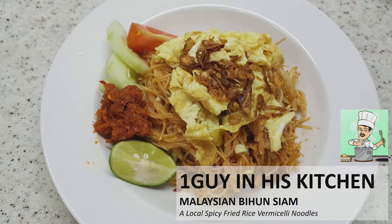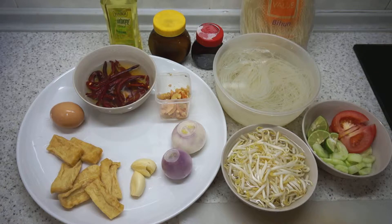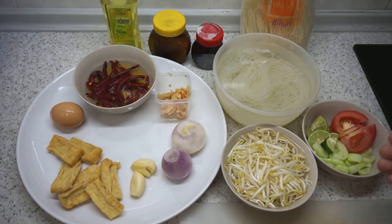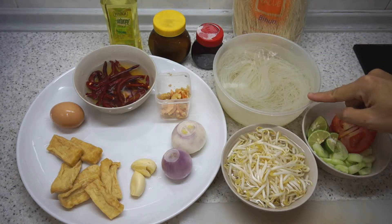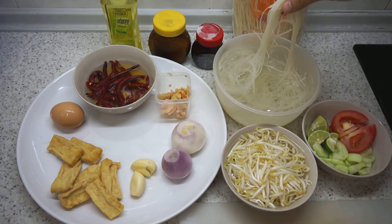Today we'll be making Malaysian fried bihun siam, a local Malaysian specialty called mi siam or mi hun siam, which is basically a traditional Malaysian spicy fried noodles. We are using rice vermicelli which has been soaked in water for about an hour until it becomes a bit softer.